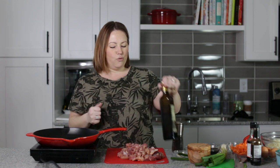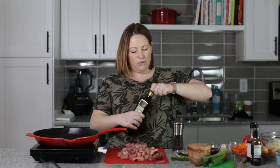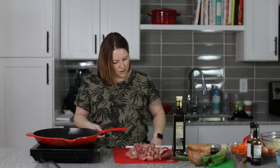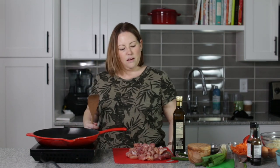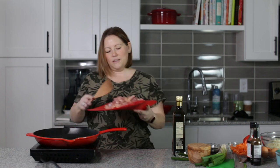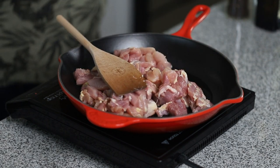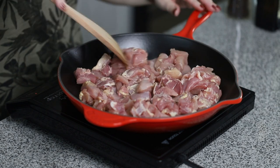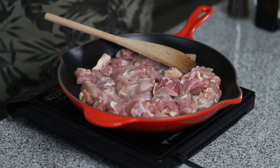To get started with our chicken cauliflower fried rice casserole, we need to cook our chicken. I'm going to use avocado oil, and we've got some diced, boneless, skinless chicken thighs that we're going to cook before we add them to the casserole.